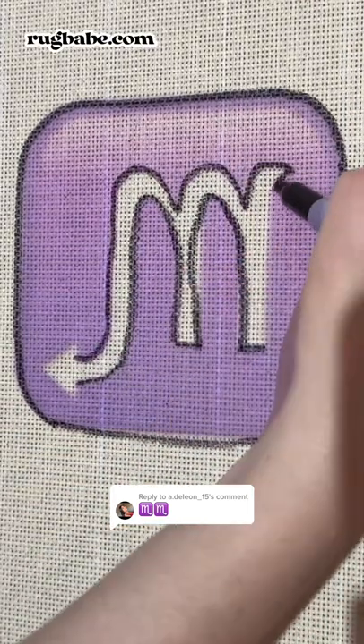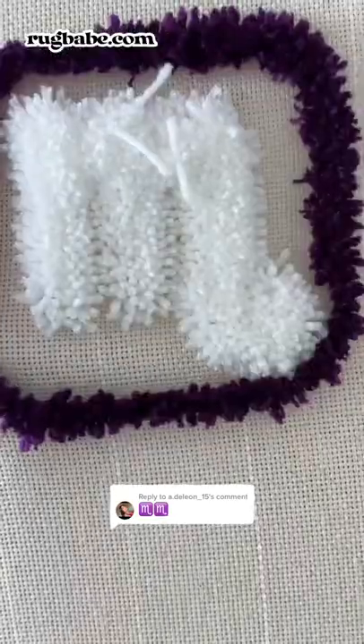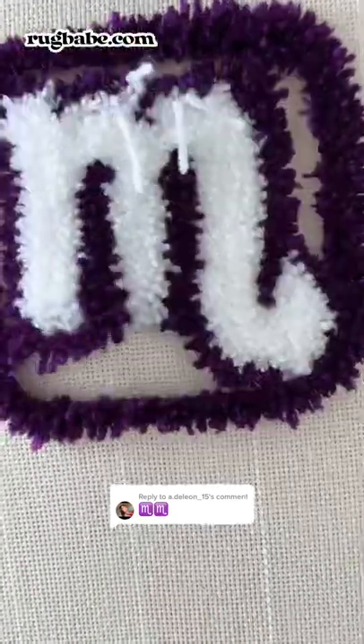Today we're going to be making a Scorpio emoji rug. For those whose emojis were picked and recently got them in the mail, if you decide to make a video with them, make sure to tag us because I would love to see that.